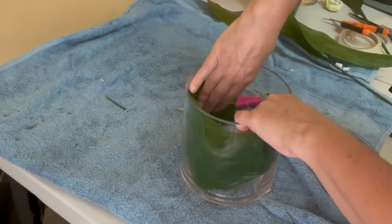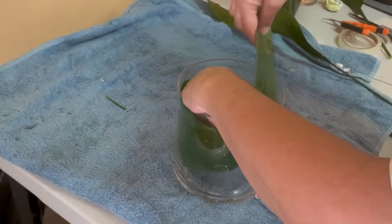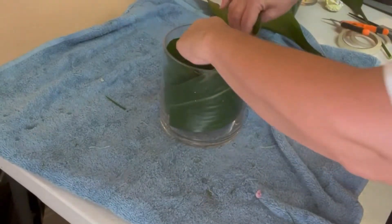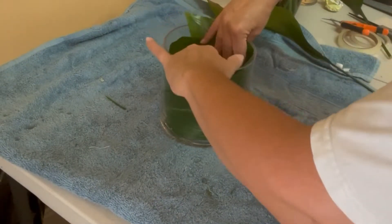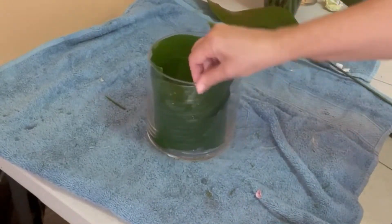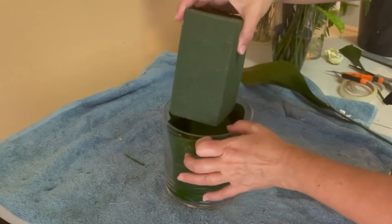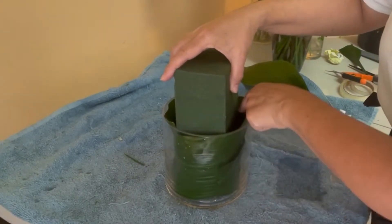Basically the leaf is going to be wrapping up the oasis that has to go inside the base. I'm going to be using just two leaves for this base, which is a six-by-six cylinder clear base. It's going to take a little bit of time, but don't get too stressed because the oasis is going to help you keep the leaf in the shape that you want.